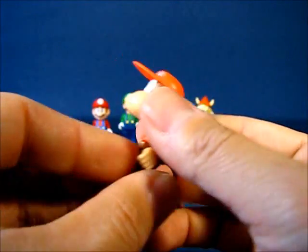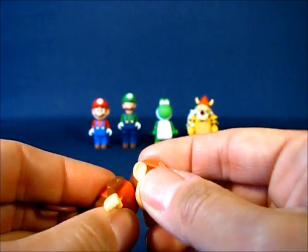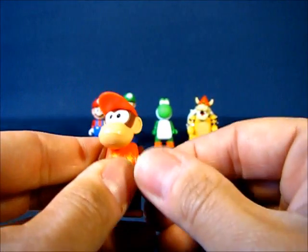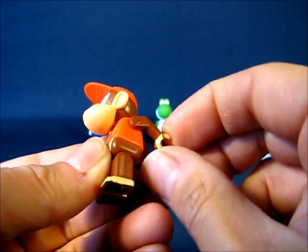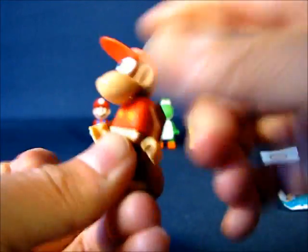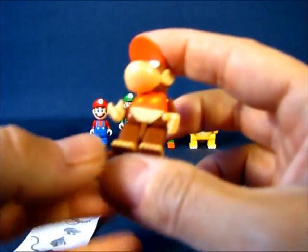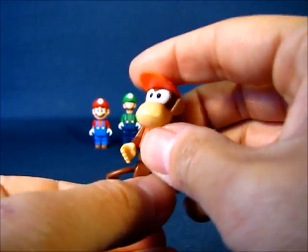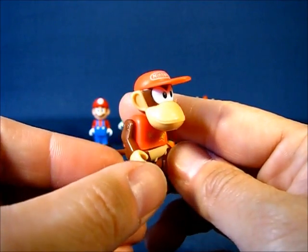Diddy Kong has the basic articulation points for these Mario Kart Wii mini figures: the head can move side to side, the hat is not removable or articulated, the arms can go potentially all the way around but run into the head, and the hands rotate all the way around at the wrist. The upper torso swivels at the waist, the tail swivels at the back for poseability, and the legs swing up, down, and back. We got a unique character on the first try — no duplicate. Very nice.